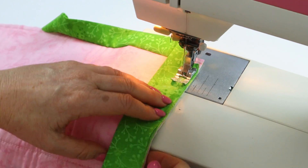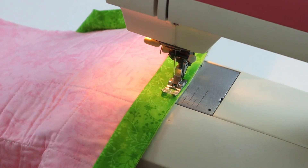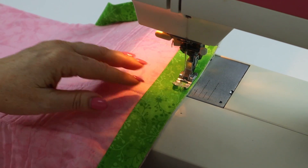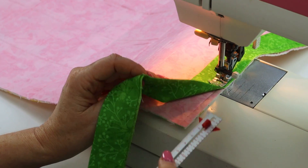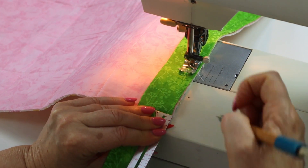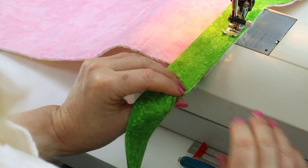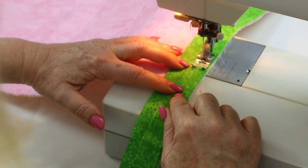Continue sewing along the edge. I'll show you that little right angle opening shortly, but I'm just going to continue sewing the binding along to the next corner. Approaching the corner, make a mark on the binding three-eighths of an inch away from the edge of the quilt — that mark is about a quarter of an inch deep — and then make a little nick in the binding, only about a quarter of an inch deep. If you make it too deep you're going to end up with a little hole in your binding. Sew level to that nick.